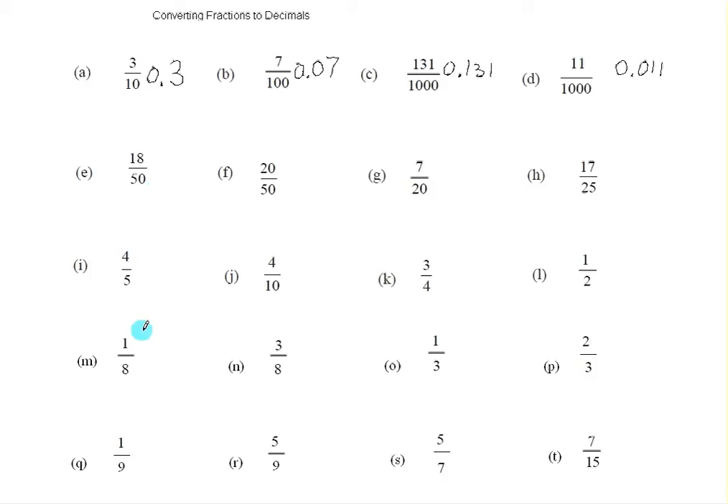Now the rest of these I first have to change into numbers with either a ten, a hundred, a thousand, or some number with one and zeros after it for the denominator. So this is 18/50. If I multiply the top and bottom by two, I change this into so many hundredths — that gives 36 hundredths, which as a decimal we would write like this. There are two zeros after the one in the denominator, so there need to be two numbers after the decimal point.